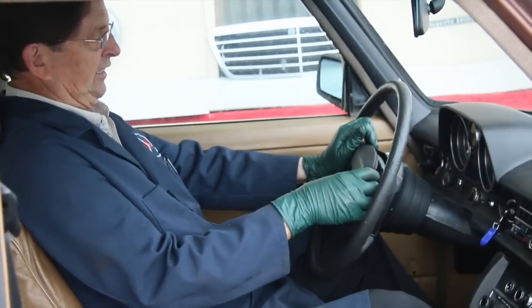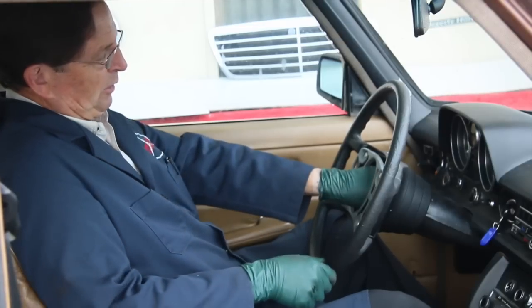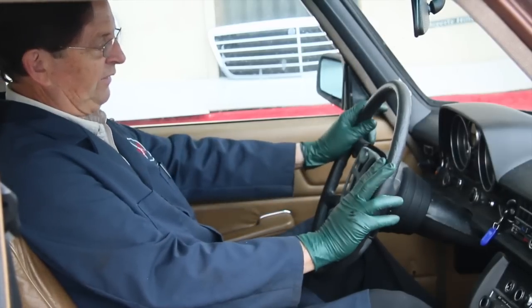On the non-airbag models, you can just pop the horn cover off, and sure enough, I'm reaching down here and feeling a loose bolt. Can you believe that? That's a real safety issue.